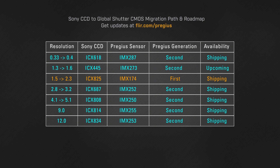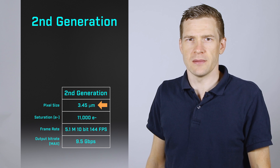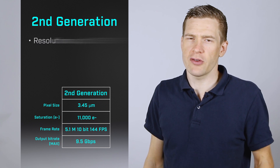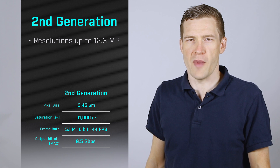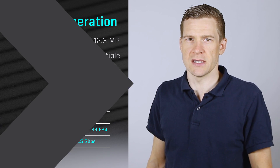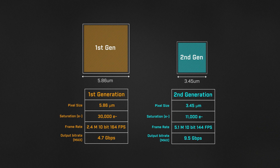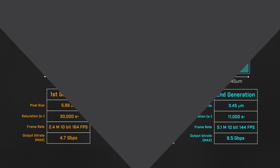Sony's second gen Pregeus sensors introduced a new 3.45 micron pixel. This allowed Sony to increase resolutions up to 12.3 megapixels in a 1.1 inch format and maintain compatibility with industry standard CMOS lenses. With Pregeus Gen 3, Sony introduced a new 4.5 micron pixel. This balances the saturation capacity of generation 1's 5.86 micron pixel with the resolution of generation 2's 3.45 micron pixel.